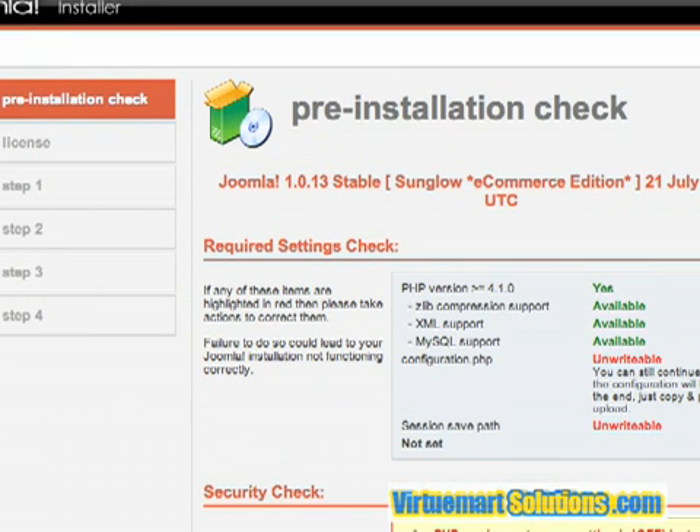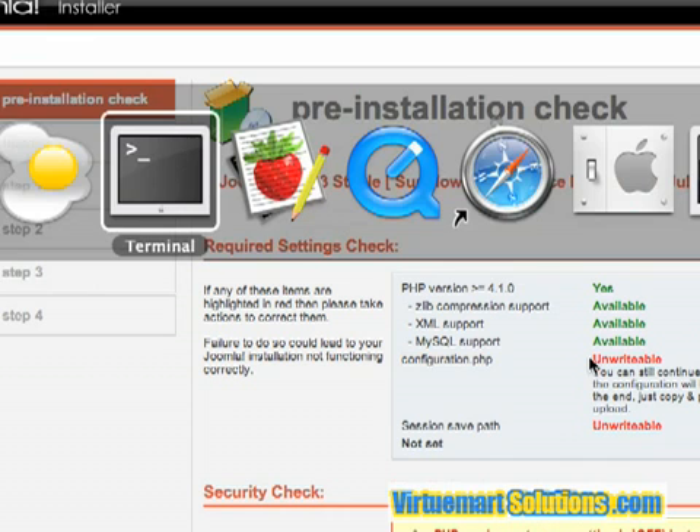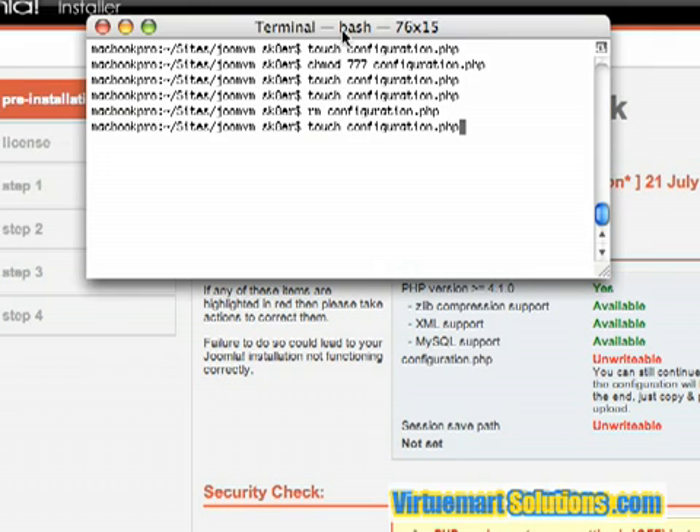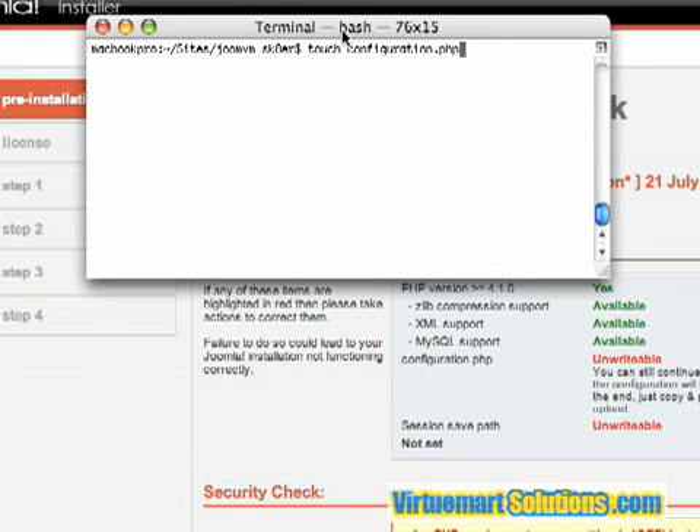This is the installation screen. The first thing that you'll notice is that the configuration.php file is unwritable. This is where all the information that you put in into this interface is going to be saved. So the first thing you want to do is log in to your web host if you have SSH or terminal access, and you want to type in touch configuration.php. All that does is just create a blank file called configuration.php in your root installation directory.